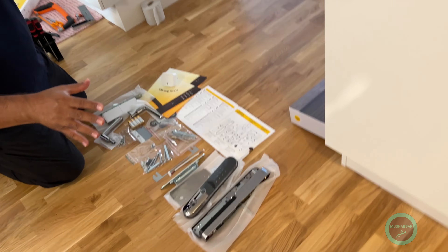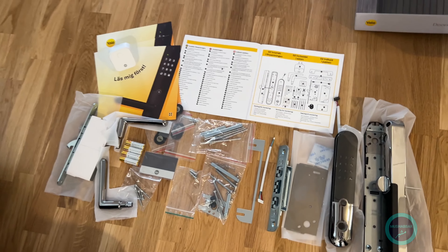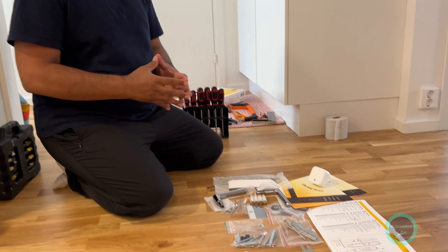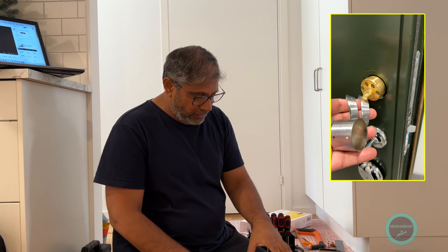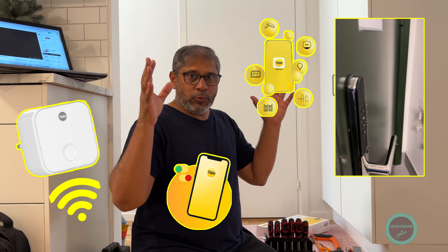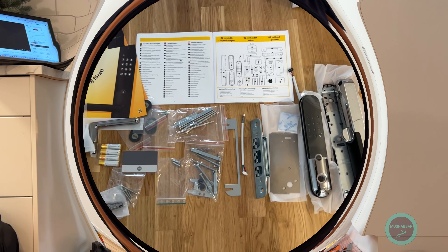This is the first time we are going to replace an old version of the lock with the new version. This is the new version — everything you can see here. We have looked at all the material, but it is going to take a long time to remove the old lock and put in the new one. We will try to show you as much as possible, but this video will be edited so you don't waste your time.